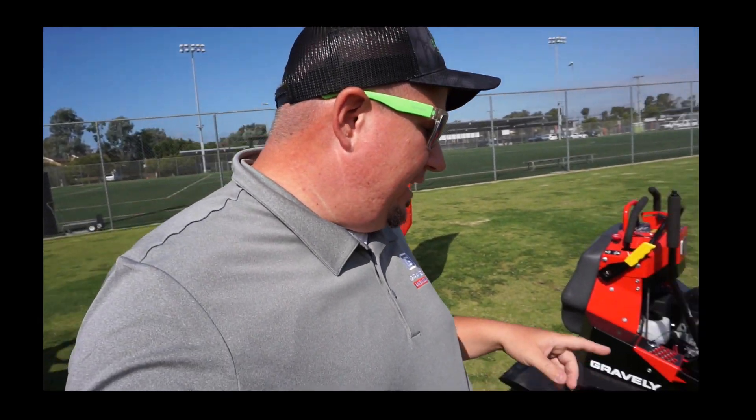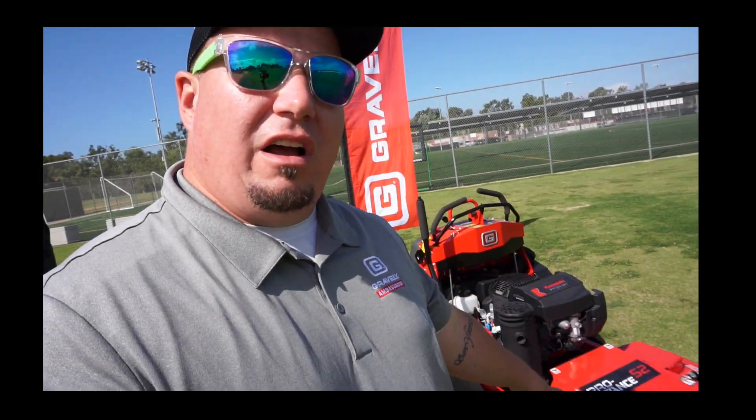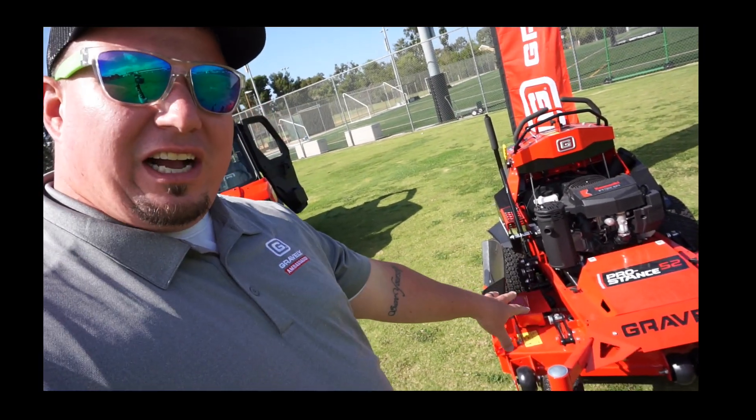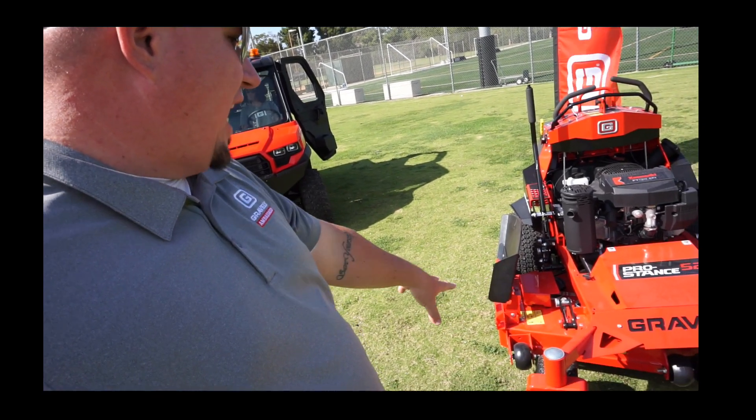Alright guys, just like you, this is my first time seeing this new design concept, so I'm just going to talk about some of the things that I've noticed. Starting off by saying that it does still have the X-Factor 2 deck, which in the 52 platform that I use works really, really well. One of the other things I'm noticing is they changed the looks of the mower with some laser cut designs. Looks like a solid one-piece chassis.